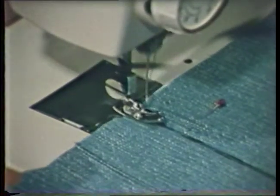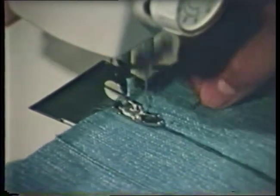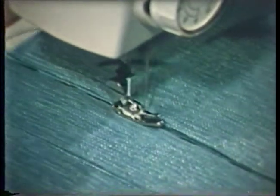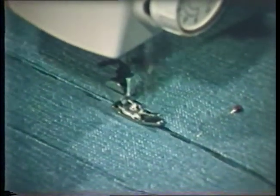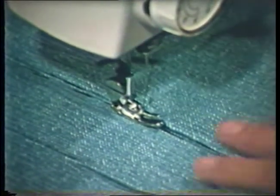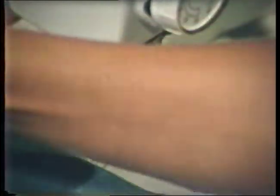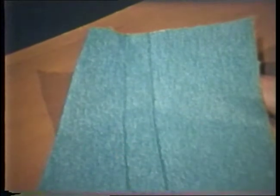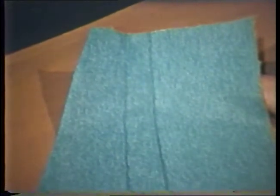Pleats are often top stitched for a short distance close to the folded edge. This stitching may be substituted with machine stitching on the wrong side along the fold line. Be sure that the stitching for all pleats is the same length. The fabric below a stitched pleat may be pressed flat forming sharp folds, as compared to softer fullness created by tucks.